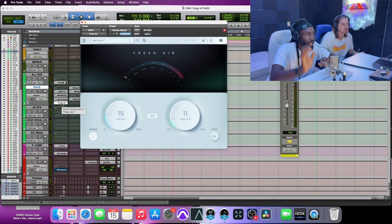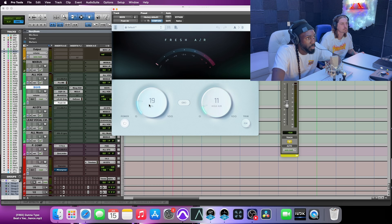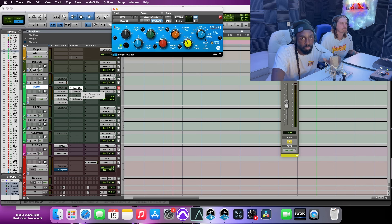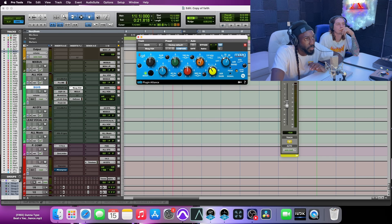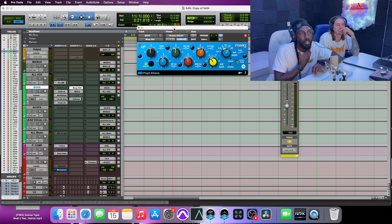Every background vocal goes to this aux. Next is Fresh Air — I've got some mid-air going. Sometimes I might back this off depending on how many background vocals I've got going on. If I've got a lot, I don't want as much mid-air; I'd rather just have the sheen and the high air. I'll trim it to balance things out. Next is the MAG EQ, used for the air band. I've got it boosting 4 dB at 20K — sometimes 40K. It adds that top-end air you really can't get anywhere else. I also have a 1 dB boost at 2.5K for presence, though sometimes I'll dial that back if it gets too much.